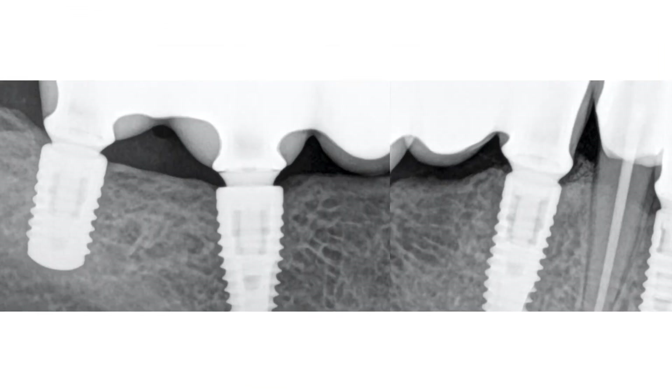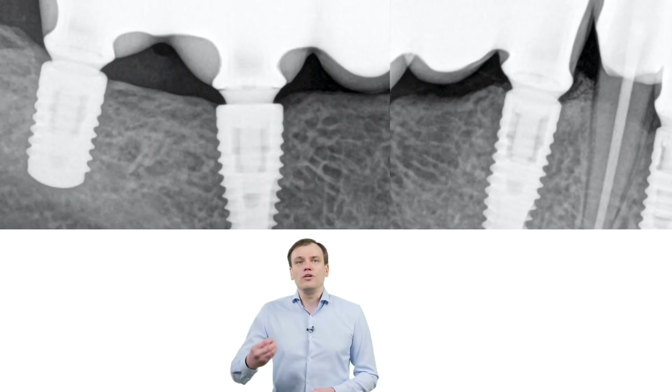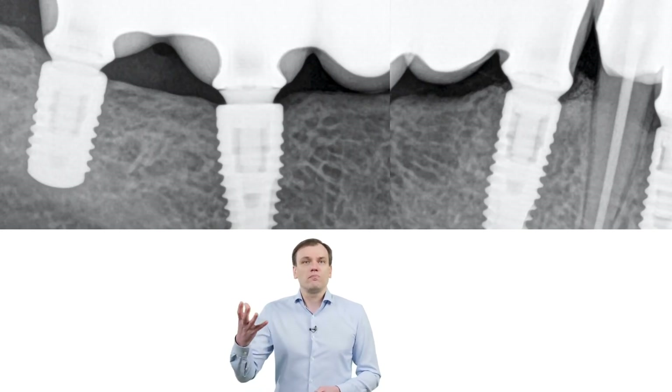For example, here, all these implants are restored with a 1mm titanium base. And we know from retrospective studies that you should have at least about 2mm of titanium base gingival height to avoid bone loss. But here we have otherwise — the implant is placed at the level of the bone, and there is no bone loss, even though they are restored with a 1mm base. That's why retrospective studies are difficult to interpret, because they lack context.